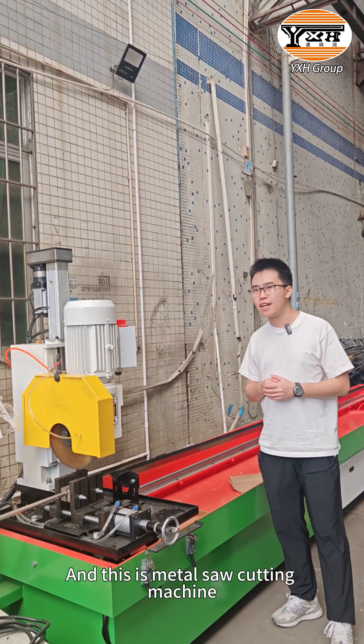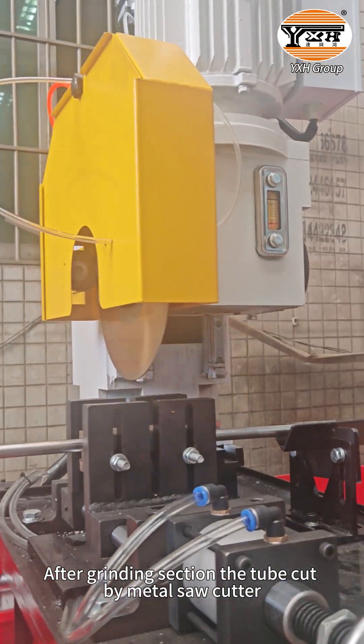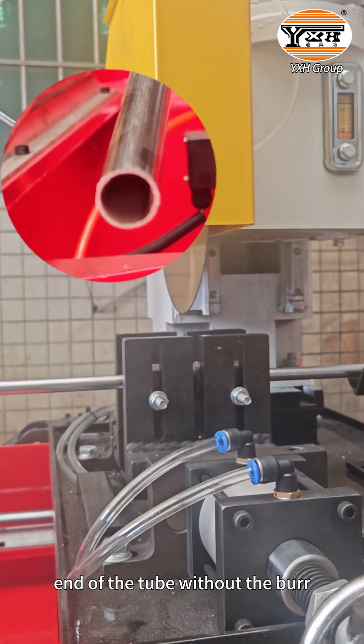This is the metal saw cutting machine. After cutting with the metal saw cutter, the end of the tube is clean without any burrs.